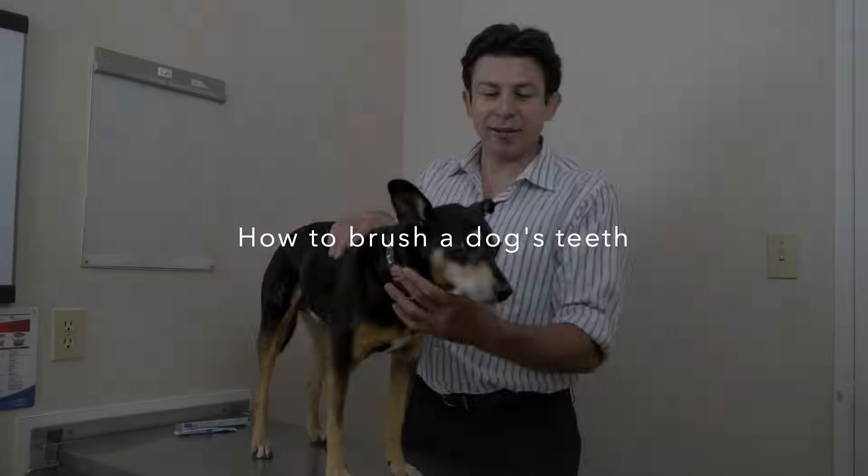Hi, my name is Dr. Uri Burstyn. I'm a veterinarian in Vancouver, B.C., and I'd like to welcome you to my series of practical skills for pet owners. Today we're going to talk about dental care for dogs.